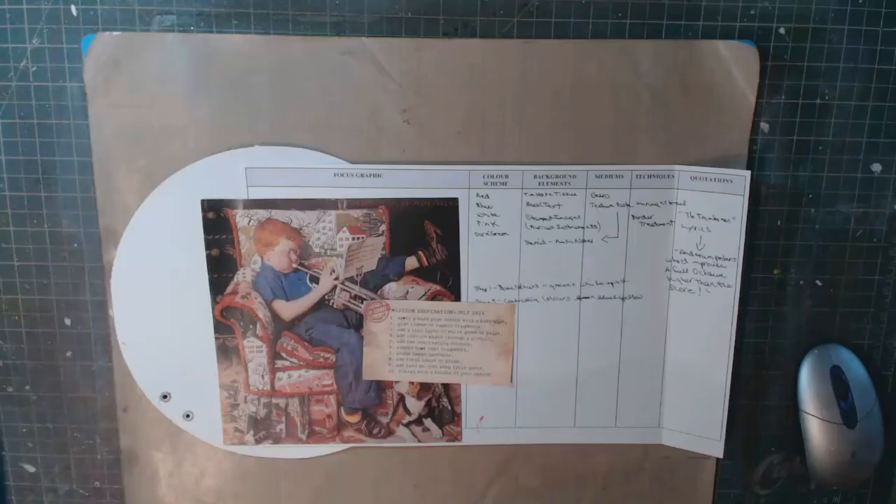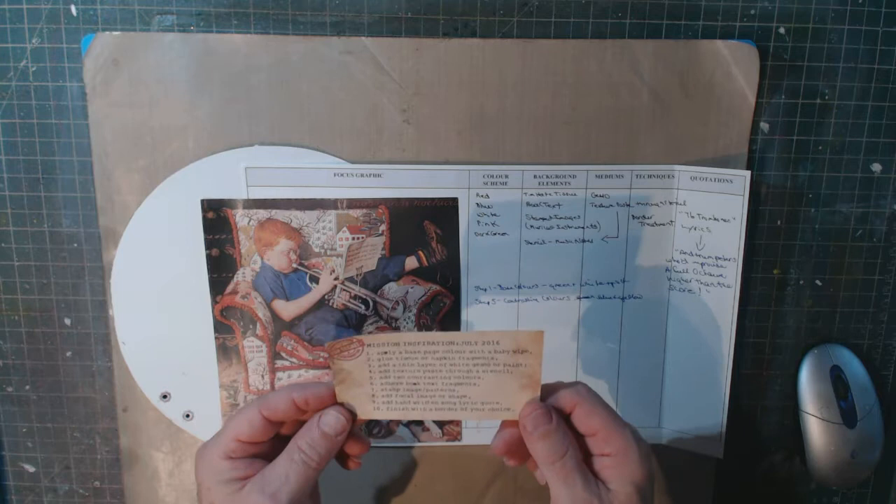This is the mission inspiration challenge by Mike Deacon for July, and most of this video is going to take me half a day to make in terms of actually filming. I'm not going to have you sit around watching paint dry — I'm going to do a lot of fast-forwarding with voiceover. Stay tuned, never know what's going to turn out!